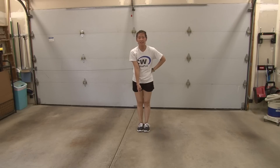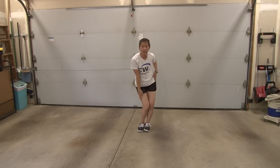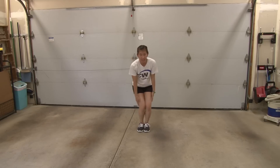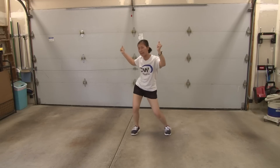From here, it says 'sunshine in my pocket,' so you're going to bring your right hand in: one, left two, knock your knees three, four. Then you're going to groove again: five, six, seven, eight.